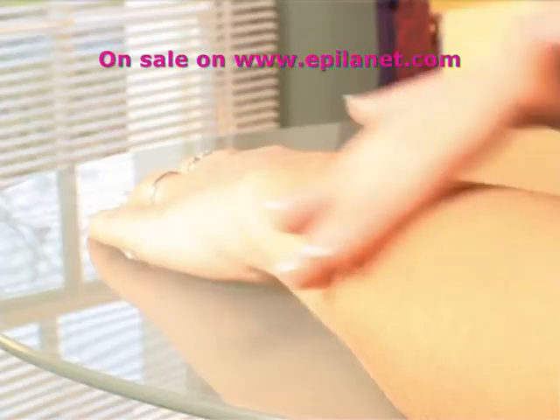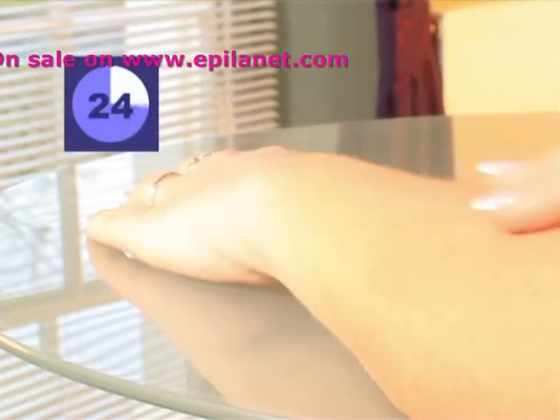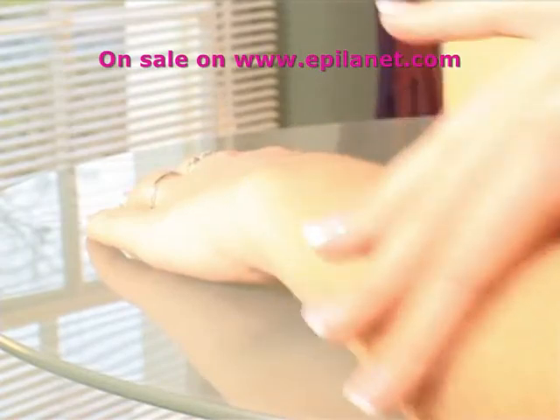After 24 hours, if any of the test areas appear red or inflamed for any particular power level, select a lower level for treatment. If discomfort persists, seek medical advice.